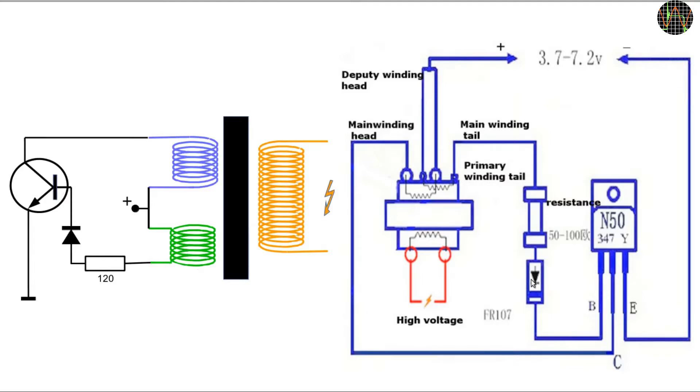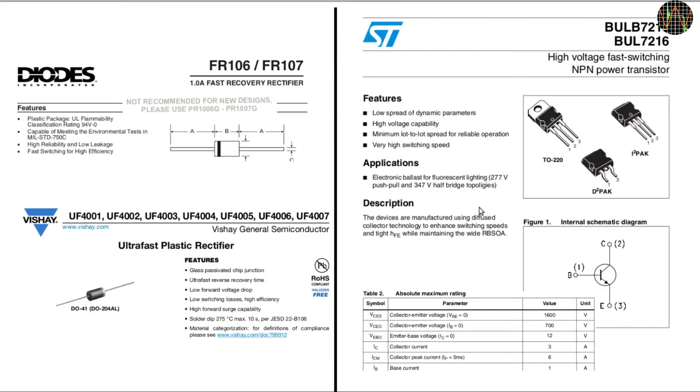The diode has to be a fast switching kind to prevent damage to the transistor, but even with that the transistor is driven hard. When it is turned on, the full current of the power supply flows through it and the few turns of the blue primary coil. The breakdown of the field will cause spikes of many tens of volts across the transistor, so an average transistor won't live very long. In my kit the transistor is unmarked, but this circuit diagram shows an N50347Y — I tried to find a datasheet for that but was not successful. We may hope it has roughly the characteristics of a BUL7216 of similar size and pinout, which lists a maximum collector current of 3A with a peak of 6A and can handle several hundreds of volts. The diode in my kit is a UF4007, which is a similar fast diode.